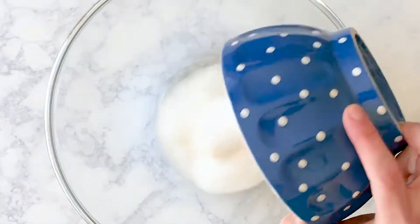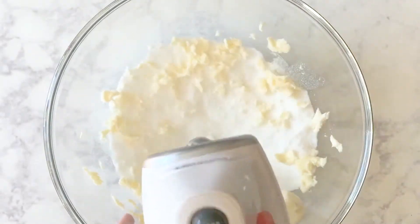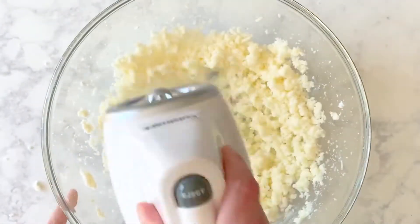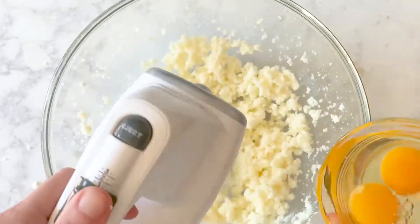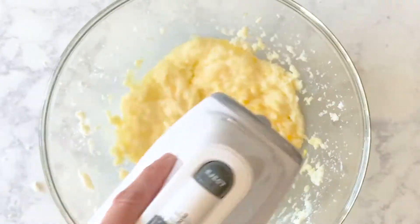In a large bowl or a stand mixer, cream together the butter and sugar until well combined. Add the eggs one at a time, stirring until smooth.